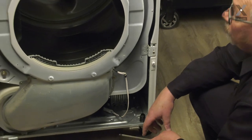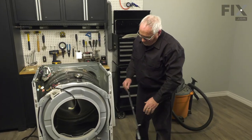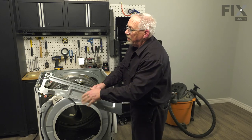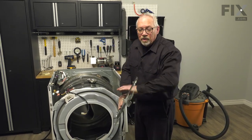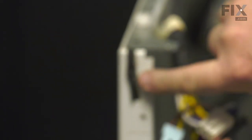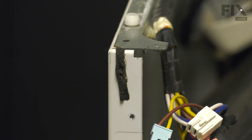With all that done, we're now ready to put the front back on. The next piece to reattach is the top bracket. You'll notice on the bracket there are little L-shaped hooks, and on the cabinet there's a notch that it locks into — it's the same on both sides.